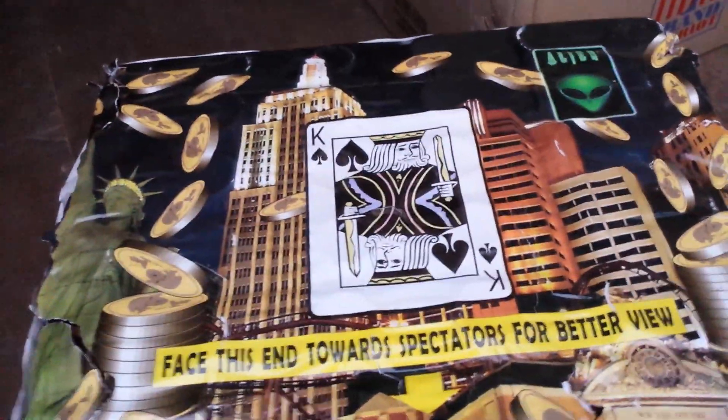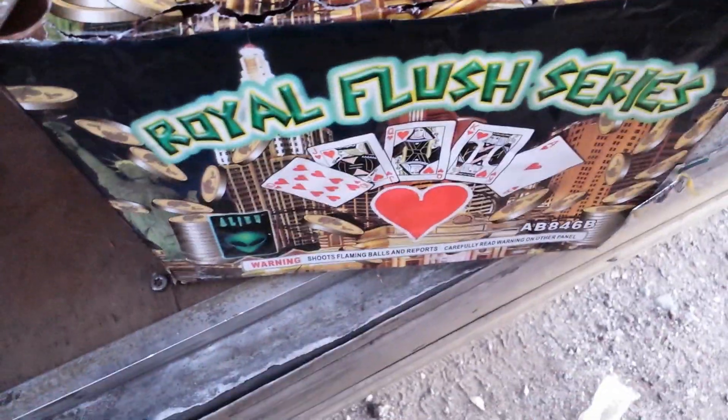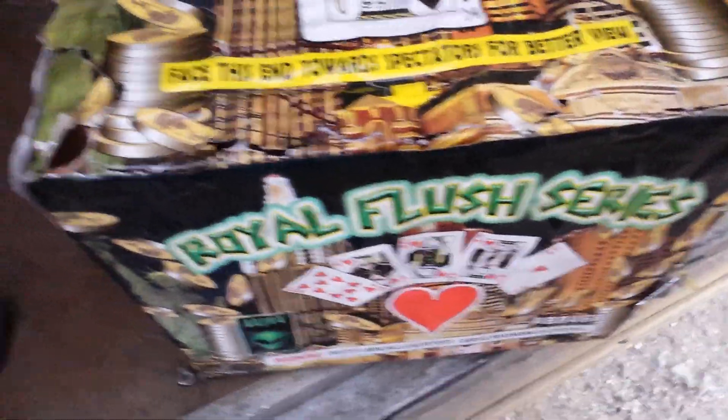This one has the king on top. I think I had another one that had a queen — I'm not positive, I would just grab this one. Anyways, it is a fan-shaped cake. I already looked on the sides; I didn't see any description.